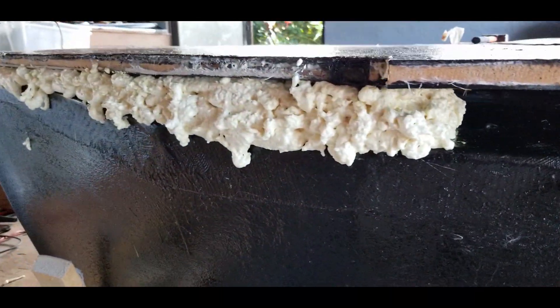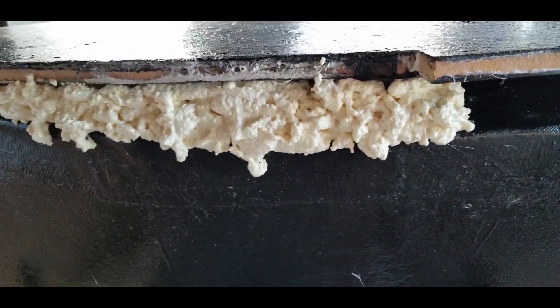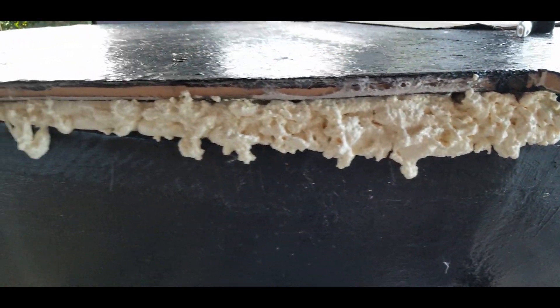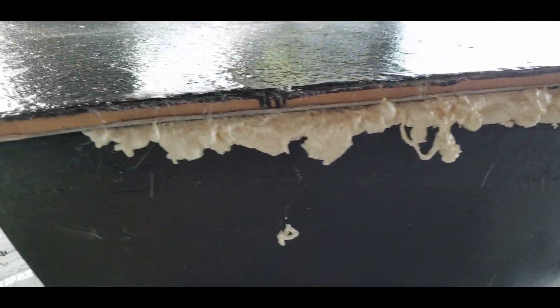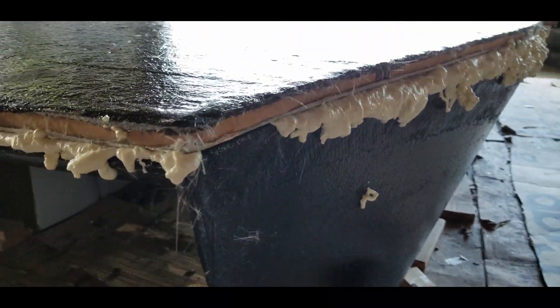As the foam expands, it'll overfill the area, which is what I'm trying to do here, so that I can come back later and trim it off with a little hacksaw blade. No worries about the excess foam — we take that and just cram it back into the cavities and spray some more foam in there and it all connects together.